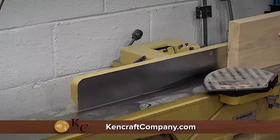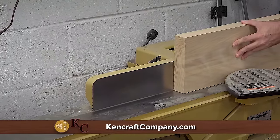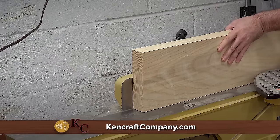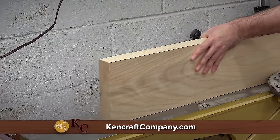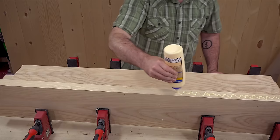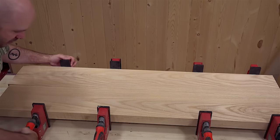Now I'll mill up the lumber for the body. The wood for this project was provided by Kencraft here in Toledo. They have a great selection of domestic and exotic hardwoods and ship throughout the United States. It's a great family-owned business and I'll provide a link to their store in the description. I'm using 8-quarter ash that'll need to be glued up for width — I have enough here for two guitars.